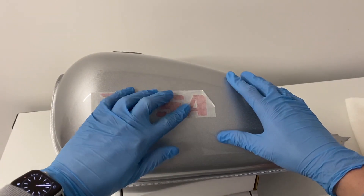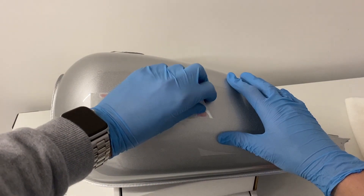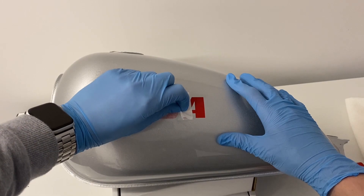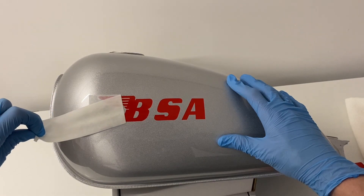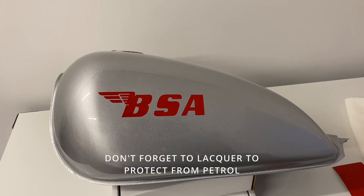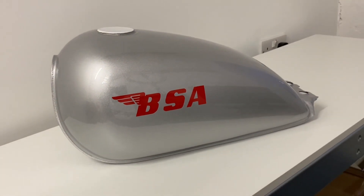Now when you pull the tape away, a lot of people pull up — but you want to keep it as flat as possible as you pull, to stop any chance of the decal lifting. And as you can see, it adheres perfectly. Throw that piece of application tape away, and there it is — done.